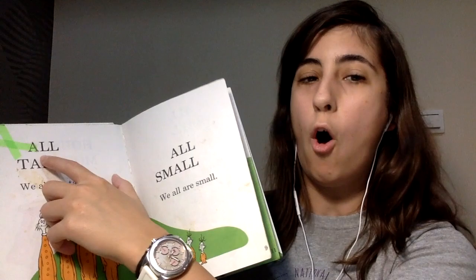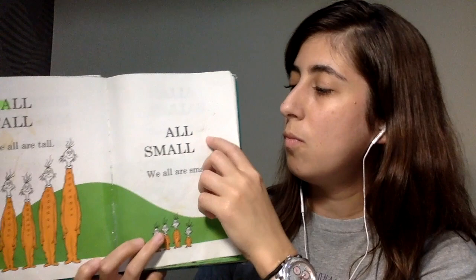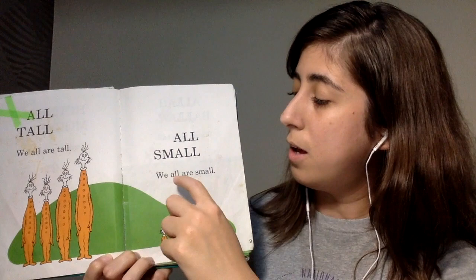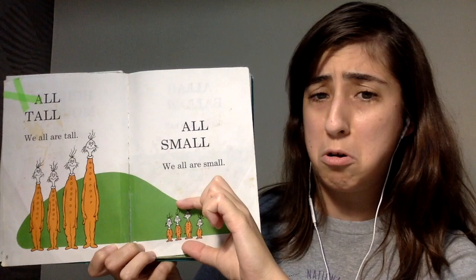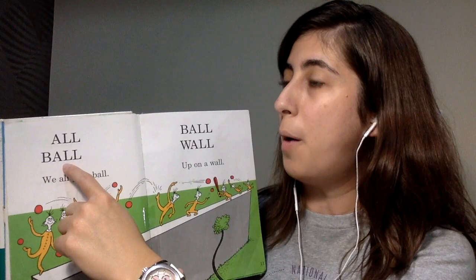All tall. We all are tall. All small. We all are small. Small. Tall. All.